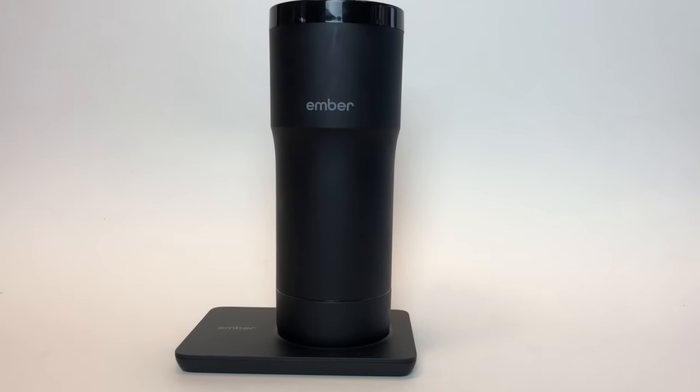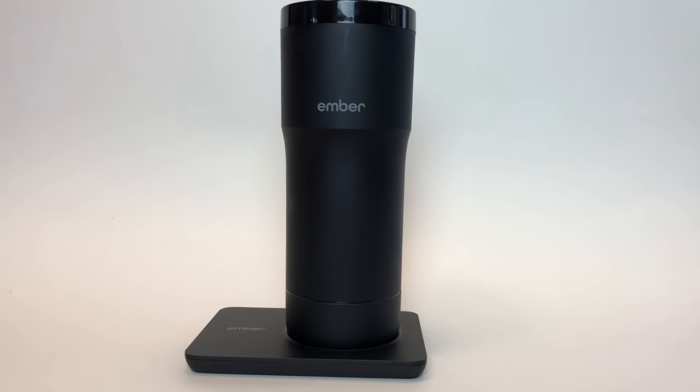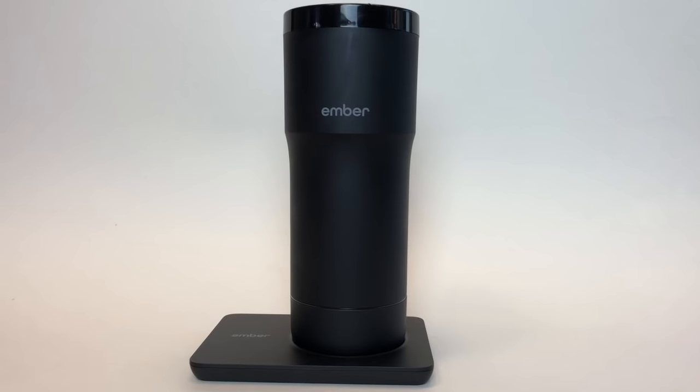I heard about the Ember Travel Mug and what it's designed to do is to hold your coffee or tea or your hot chocolate, whatever you want, at the perfect drinking temperature so you can enjoy it even if it's hours later. Don't think of Ember as a heating mug — instead it's actually built for cooling and holding temperature.